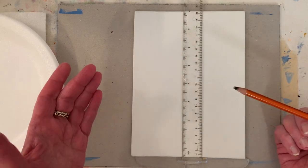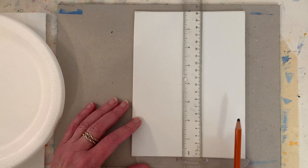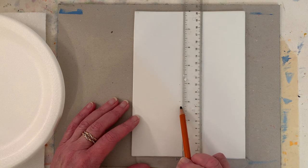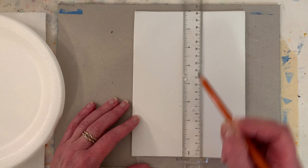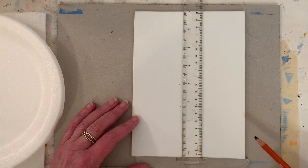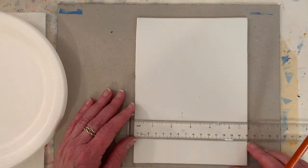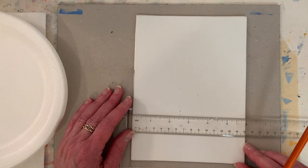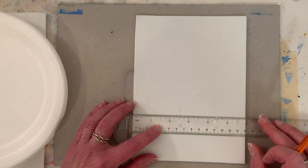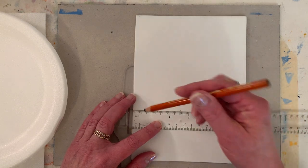A good rule of thumb is to put your horizon line on a third. How do you divide 8 by 3? Half is 4, so do we want it about the 3-inch mark? Maybe we could go 3 and a half - we want more sky. It's going to be a sky painting. There isn't a right or a wrong; we're making this up as we go. It may be a fail - this could be like an epic fail YouTube video. I went with 3 and 3/4 in case somebody wants to know.